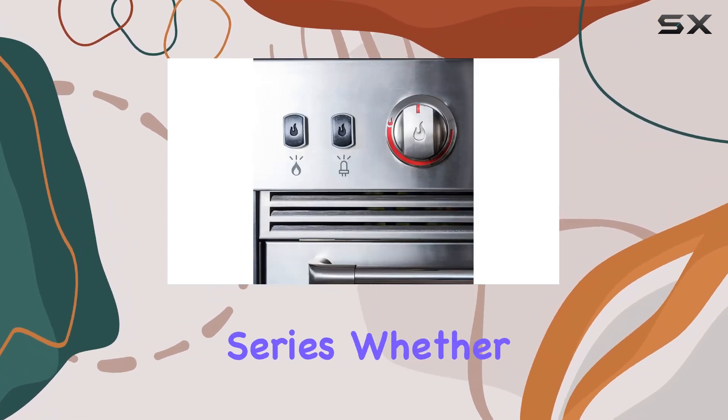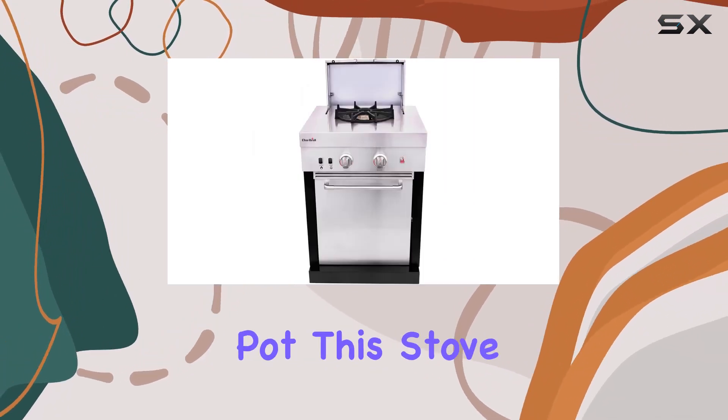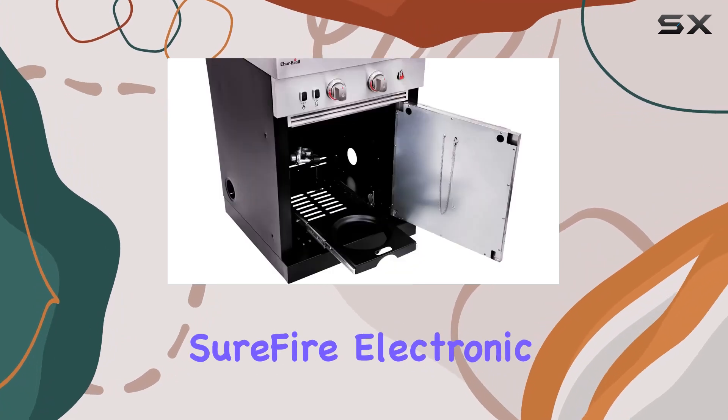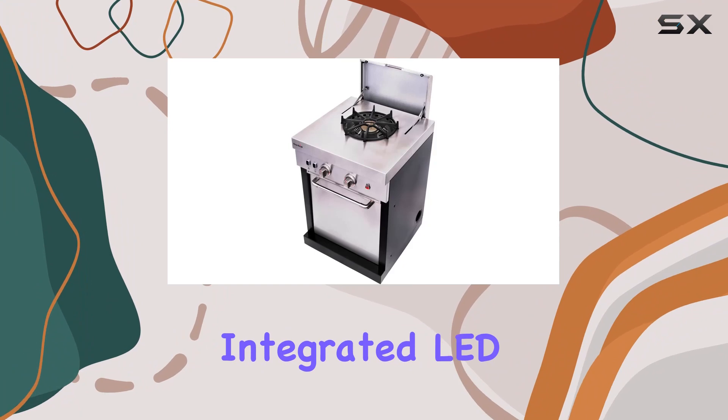One of the standout features is the modular design, allowing you to configure it according to your preferences within the Medallion Series. Whether you're grilling up steaks or simmering sauces in a 100-quart pot, this stove top is up for the task.